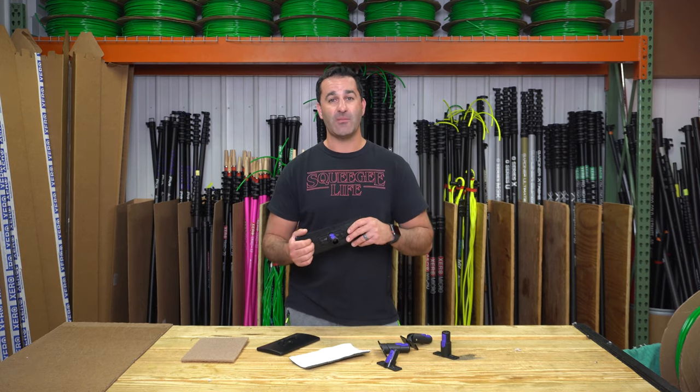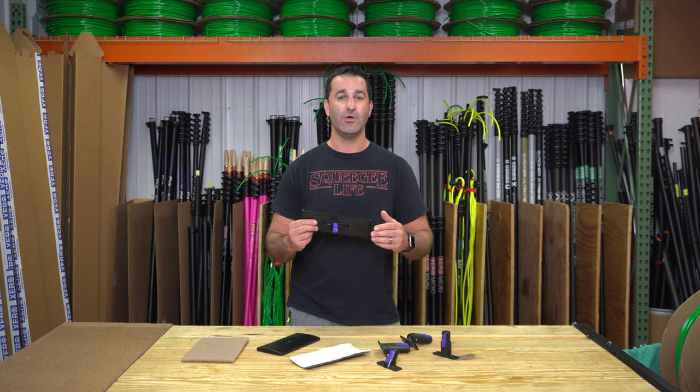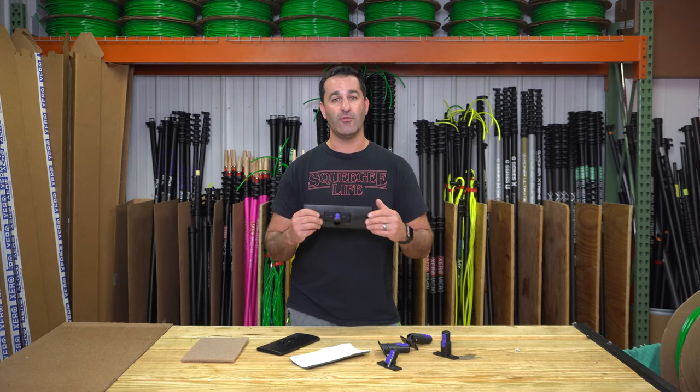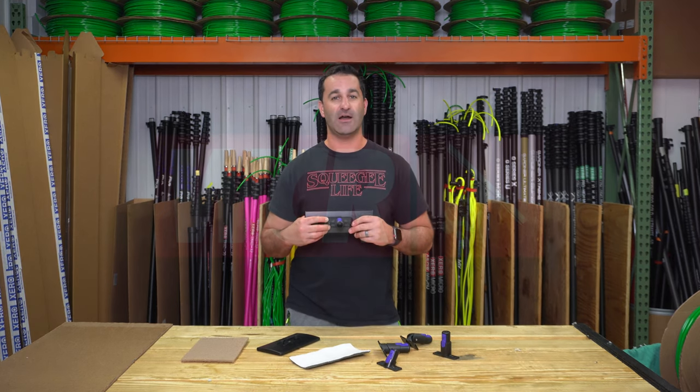If you're looking to add some extra scrubbing power to your OVA 8 water fed pole, consider the OVA 8 pad holder. It's going to hold bronze and stainless, white pads and walnut — all kinds of abrasives — to give you some awesome scrubbing power at the end of your OVA 8 water fed pole, which you can find along with these pad holders at windowcleaner.com.